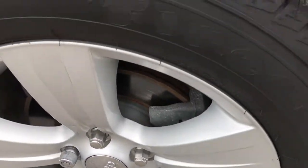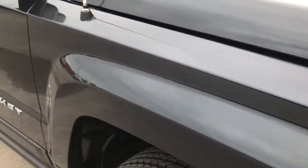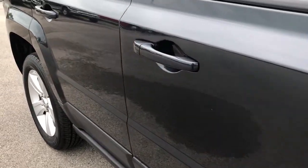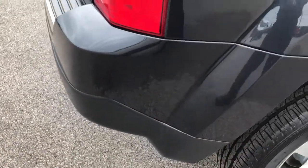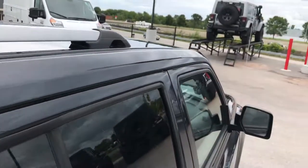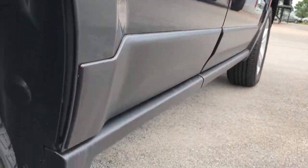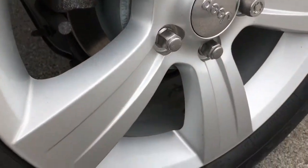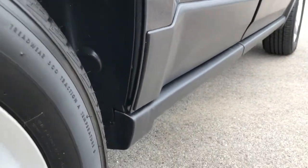Passenger's side rim is very clean — no scuffs or scrapes, and that tire has just as much tread as the driver's side. Going down this side of the vehicle, you can see just how clean the body is and how reflective the paint is. No dents or dings down this side. Back rim is in excellent condition as well, and those brakes look pretty new. Back tires have just as much tread as the fronts, and all the lower lips look really good.